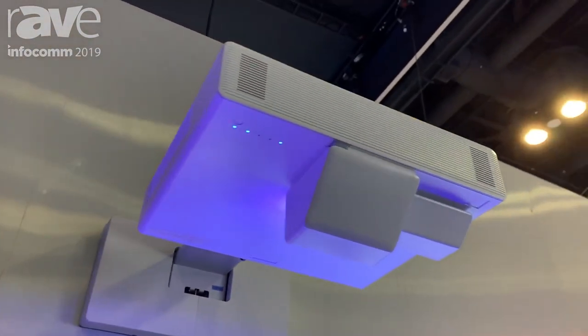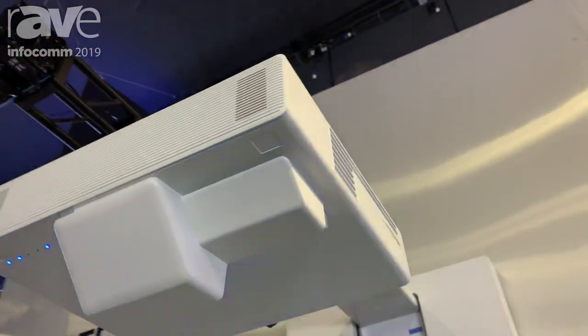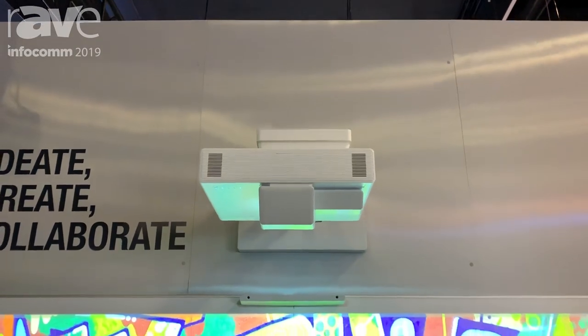It's 5,000 lumen, so it's extremely bright in ambient light situations including meeting rooms and classrooms. It has a laser light source, so that means there's never any lamps to replace, so it's virtually maintenance free.